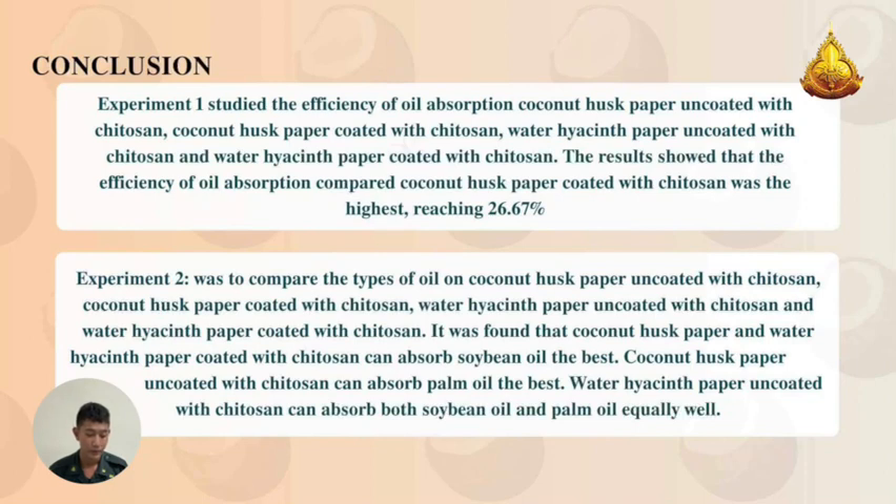Conclusion: Experiment 1 studied the efficiency of oil absorption. The results show that coconut husk paper encoded with chitosan and water hyacinth paper encoded with chitosan performed as follows: coconut husk paper with chitosan can absorb soybean oil the best. Coconut husk paper with chitosan can absorb palm oil the best. Water hyacinth paper with chitosan can absorb both soybean oil and palm oil equally.